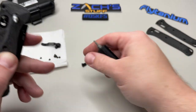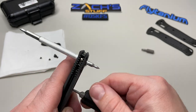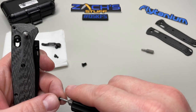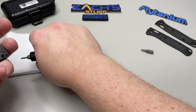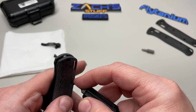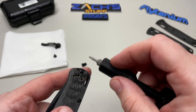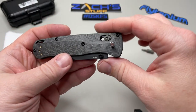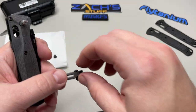The cool part about this tool is it holds it all together. I know other people have used Q-tips — jammed through there with the tips cut off — and I've done that, it works. But if you're going to be doing this and you're not super comfortable, the alignment tool makes it really, really easy. I think they're about $20 and shipping is pretty quick, so I highly recommend it if you're going to take one of these apart. Now we're going to put our pocket clip back on.